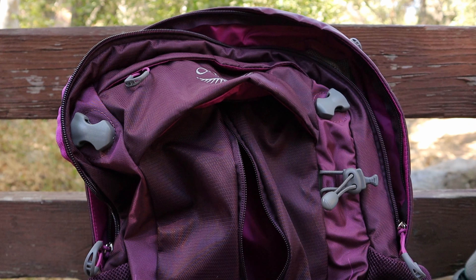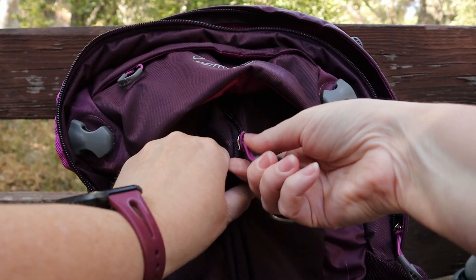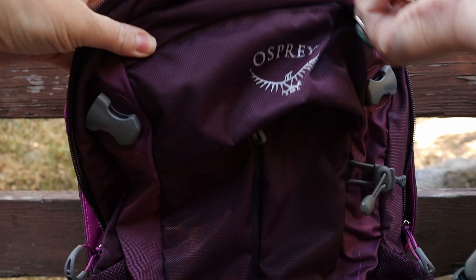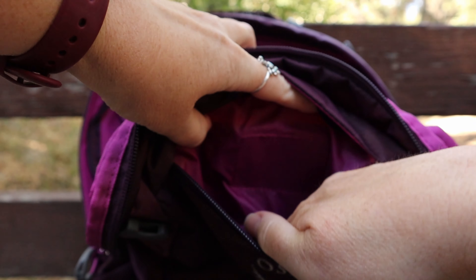I always carry a jacket with me, like a rain-proof jacket, so that was really nice. And look at all of these little pockets that I can keep things in.